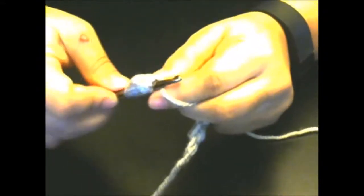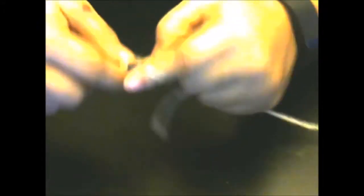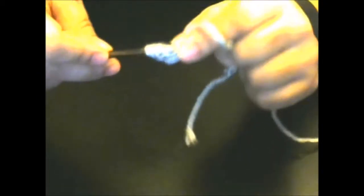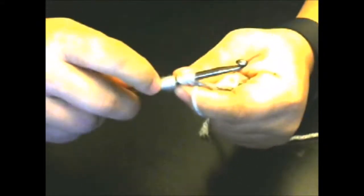Now yarn over and go through that slip stitch — three on the hook. Yarn over, go back through that same slip stitch — now five on the hook. Instead of finishing, yarn over and go through the next single crochet, pull through, then do it again — you should have nine on your hook. Let me recount: yarn over through the single crochet, yarn over through the single crochet again — one, two, three, four, five, six, seven, eight, nine. Yes!